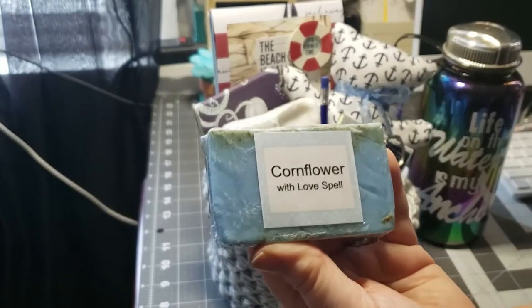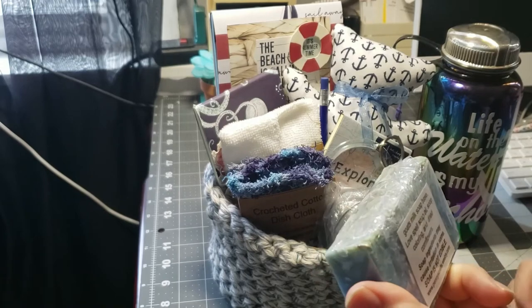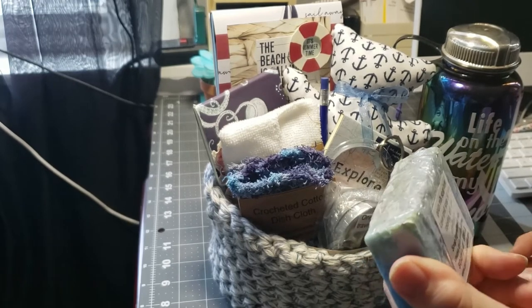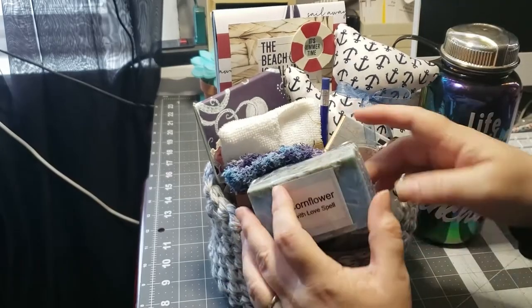Then I'm going to throw in the cornflower hand soap with Love Spell. That is a goat's milk soap base, Love Spell soap oil, soap coloring, and dried cornflowers. I'm going to put that in the front.